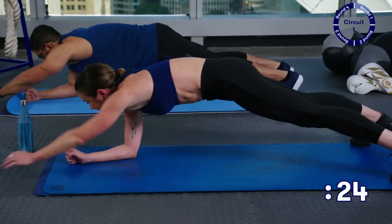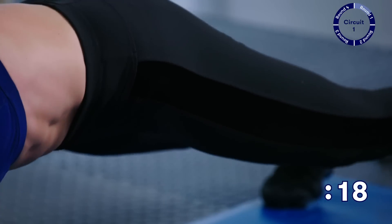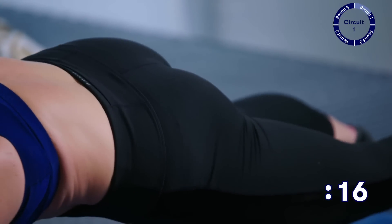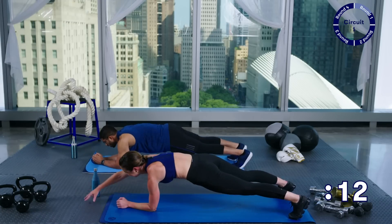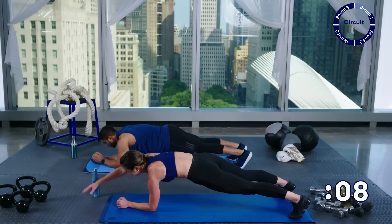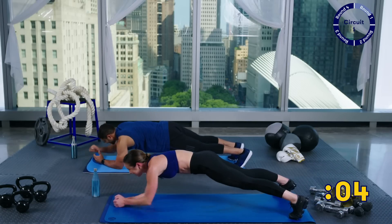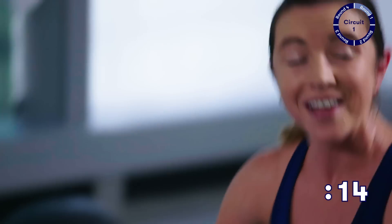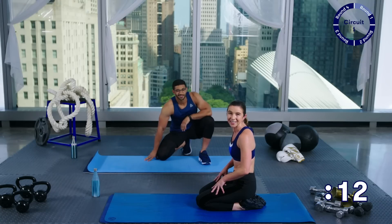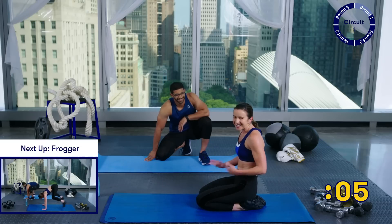Feeling this one! Five more seconds — and take a rest. Coming up next we have froggers. Froggers are kind of like doing the hardest part of a burpee — it's like doing a burpee without standing up. We'll show you now. From a high plank, jump forward, come into a low squat, jump back, and forward. You can take this as fast or as slow as you want.